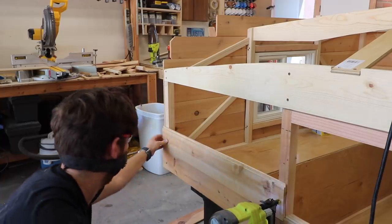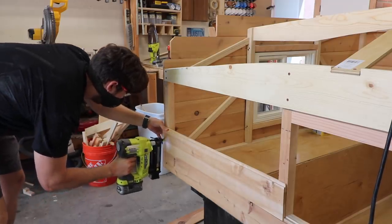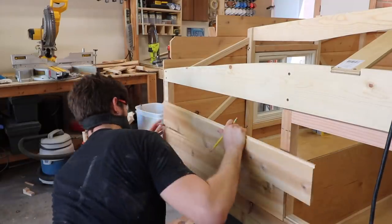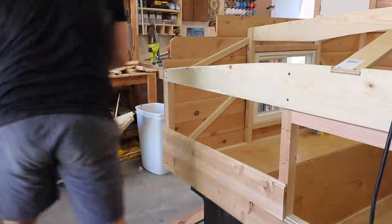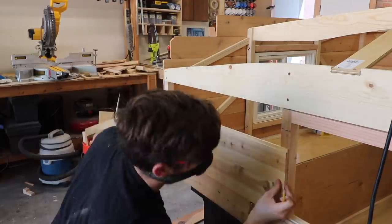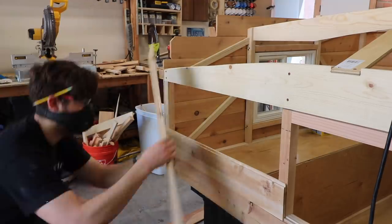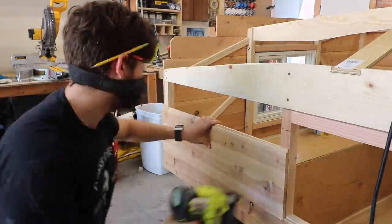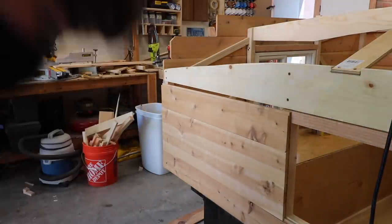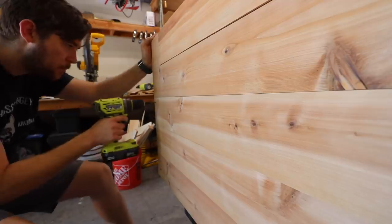Once the windows were in, I could finally start installing the siding. It is a shiplap edge, so the cedar boards fit together like a puzzle piece, overlapping so that water will run down the sides and not get into the structure itself. I installed them one at a time, making measurements as I went, since each piece is going to be a little different. I used my brad nailer to initially install the boards and then followed up with one-and-a-quarter-inch deck screws to secure the boards permanently.